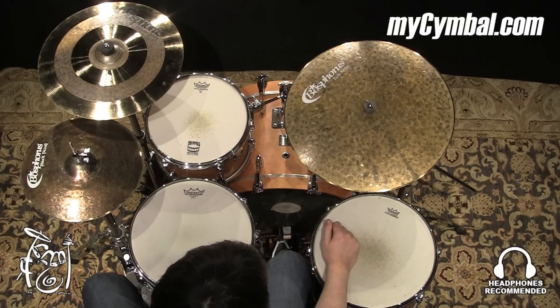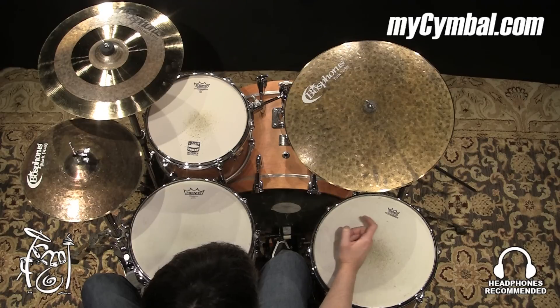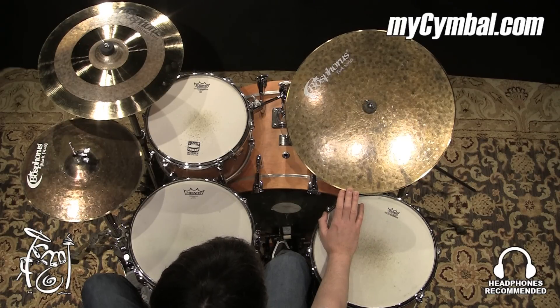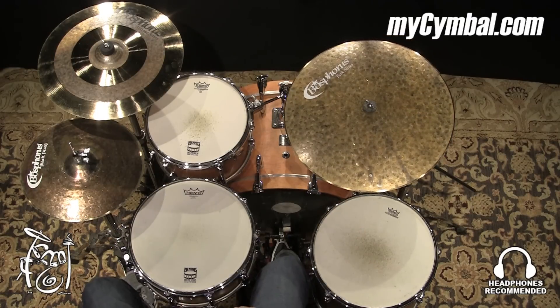Very pronounced. There's some good weight to it, so kind of a higher pitch flat ride with a little sharpness — fantastic stick definition. You can get this exact Bospherous 20-inch Turk series flat ride only at mysymbal.com.